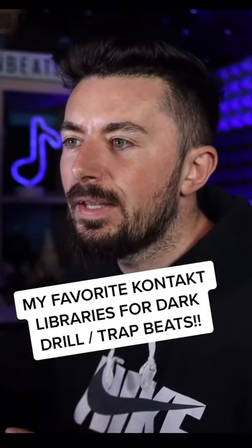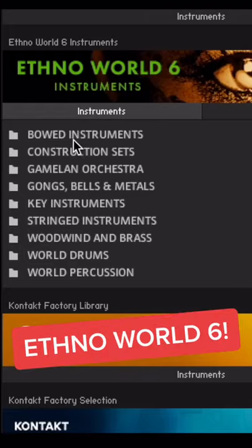The first Contact library I want to look at is Ethno World 6. This is what the library looks like here.